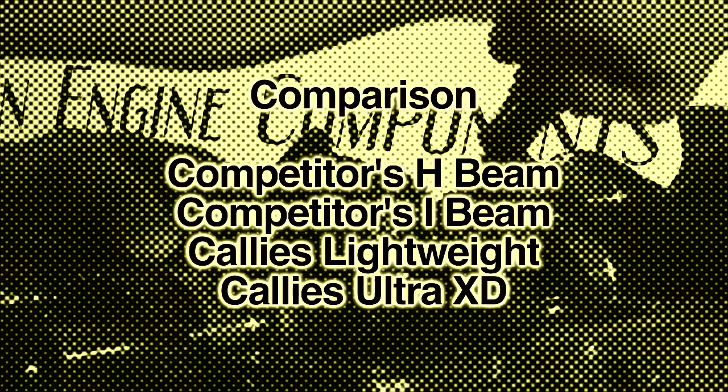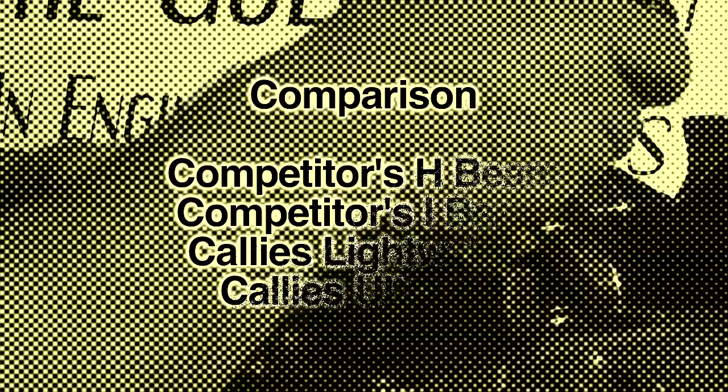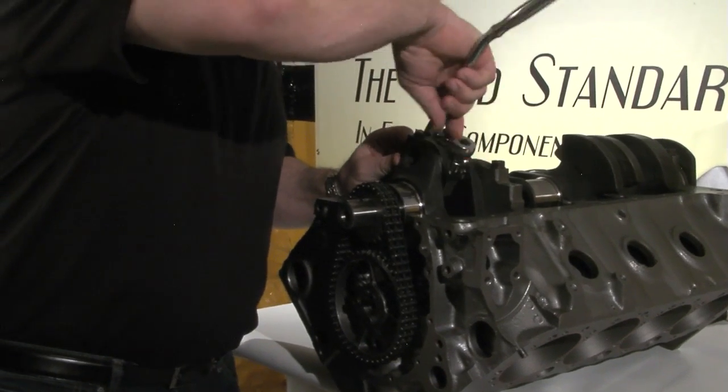Our comparison will include two competitors' connecting rods — one H-beam and one I-beam — as well as a Callis Lightweight Ultra and the Callis Ultra XD. The first rod we'll be trying is a competitor's I-beam connecting rod.